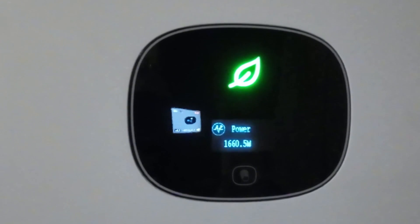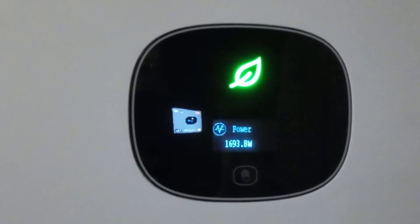As you can see, it is still producing pretty well. With 2,850 watts of panels and on a partly cloudy day you're pulling 1,600 watts at one o'clock in the afternoon — that's not something to complain about. Let's get to the electric bills, because I know everybody wants to see those numbers.